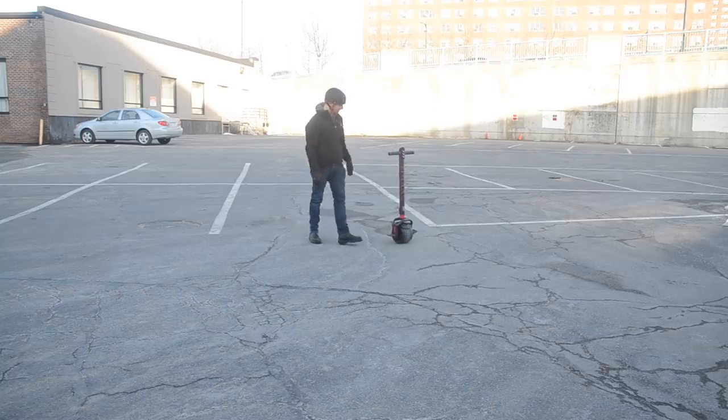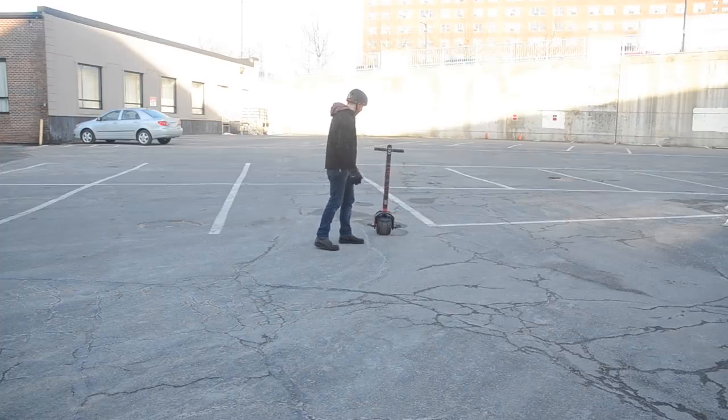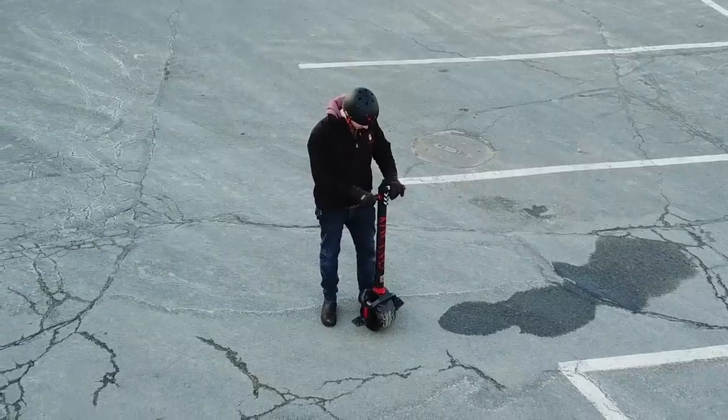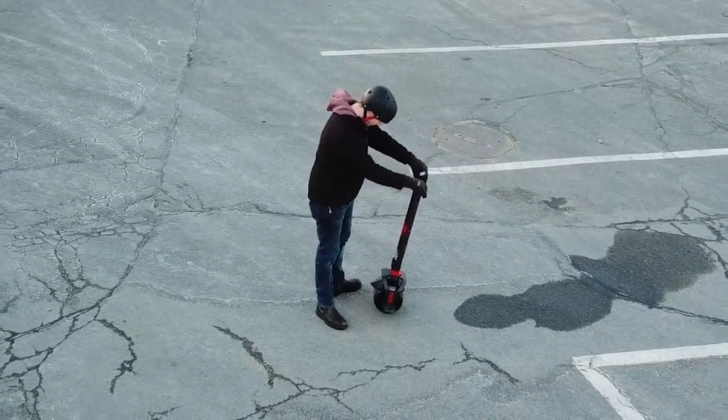It kind of freaked me out at first. I wasn't sure I trusted it, so I just kept pushing it and seeing if it really balanced. After it passed my rigorous will-you-fall-over tests, I figured it was probably safe, so I clicked it into ride mode, which causes the scooter to tilt forward by about 10 degrees so you can mount it.